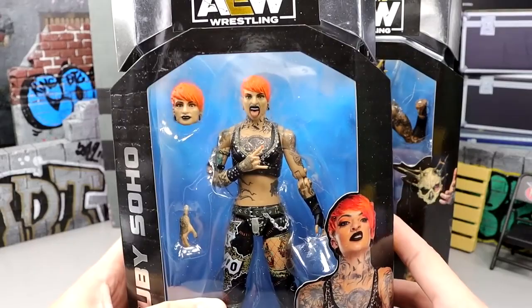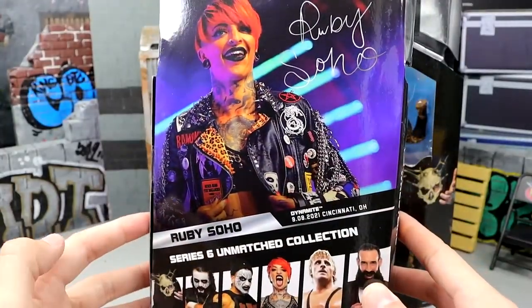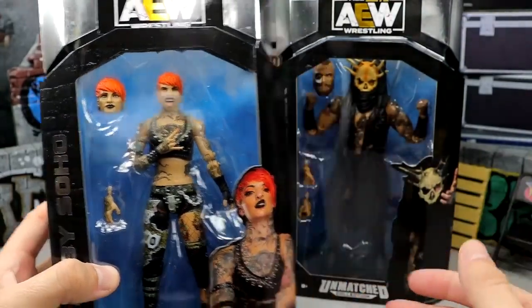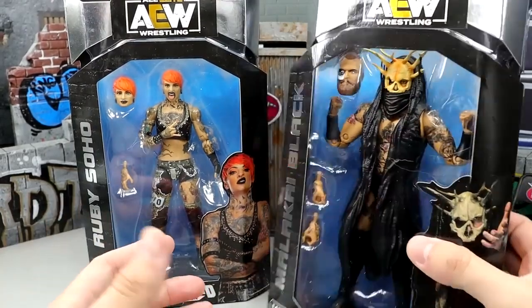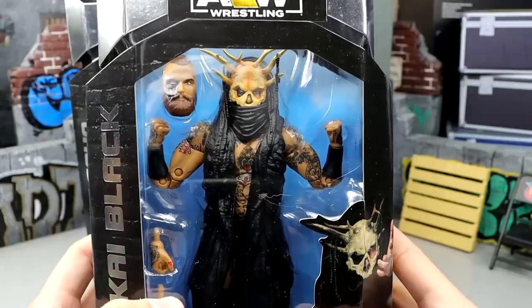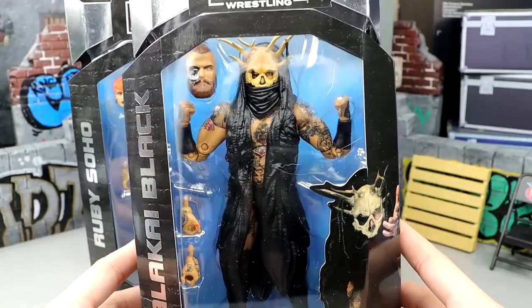We do have Ruby Soho here. Got the tongue-out head sculpt, got the interchangeable head, got the blue and silver looking very clean. It seems to me like these figures have a different box — the colors or something seem a little bit more crispy maybe than what we've seen from the past few sets, and maybe that's the new company making the figures or maybe they changed production factories.